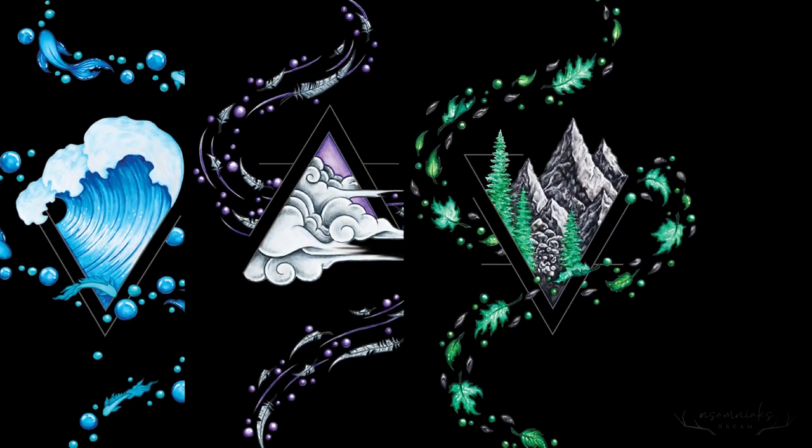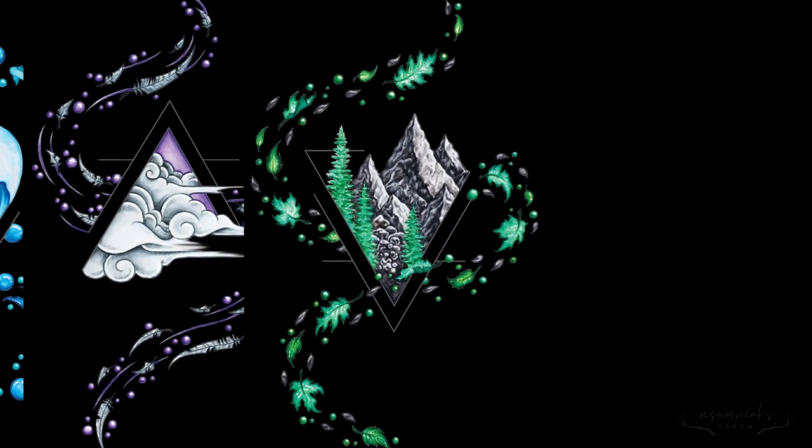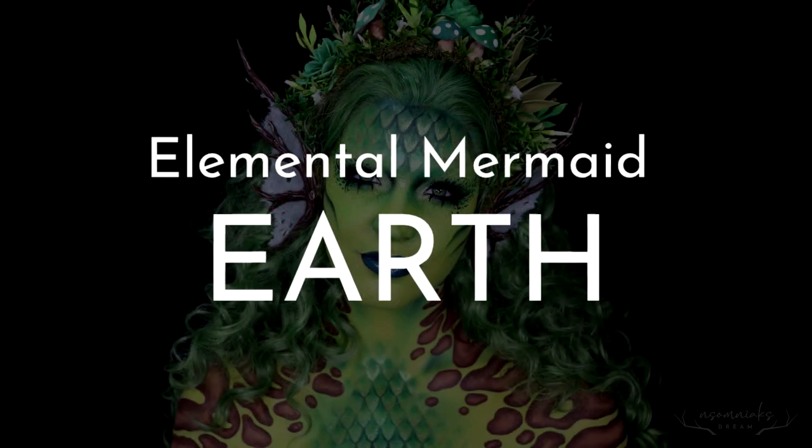Hey guys, welcome back to Insomniac's Dream. For this year's Mermaid series, I am doing Mermaids Inspired by the Elements, and for today's video, I bring you Earth.